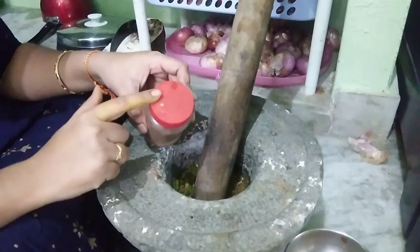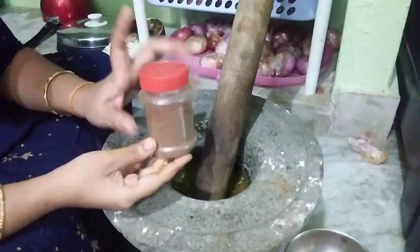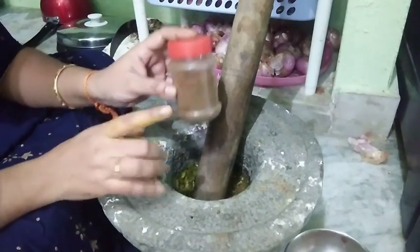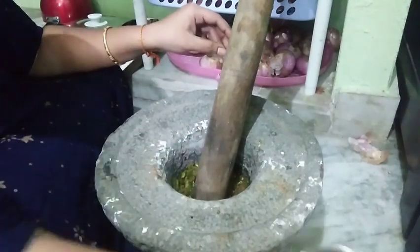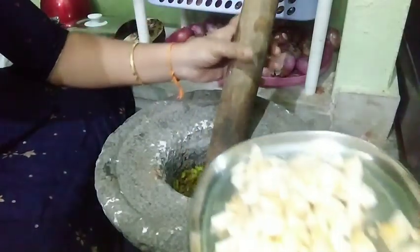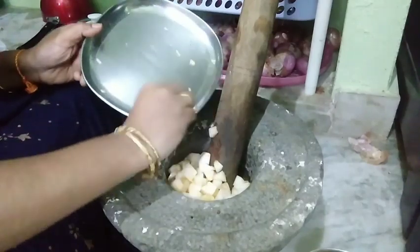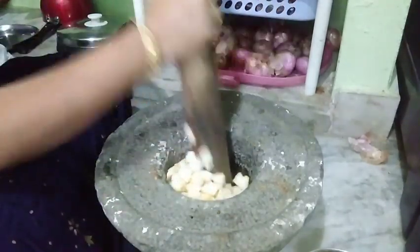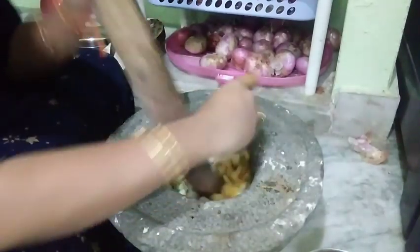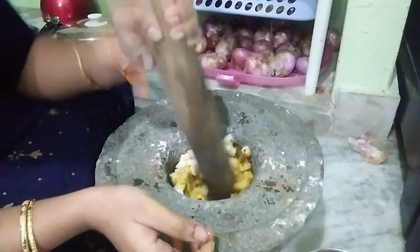This is a small piece of egg and tomato. We will make them a little bit fresh. For two months it will be fresh. Let them make them a little bit more. I am going to cut it out.